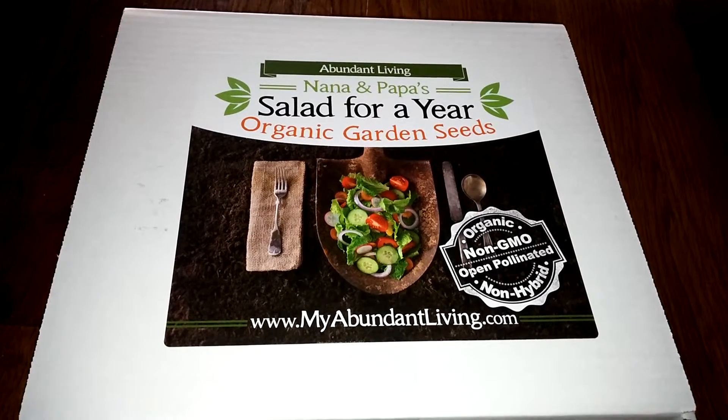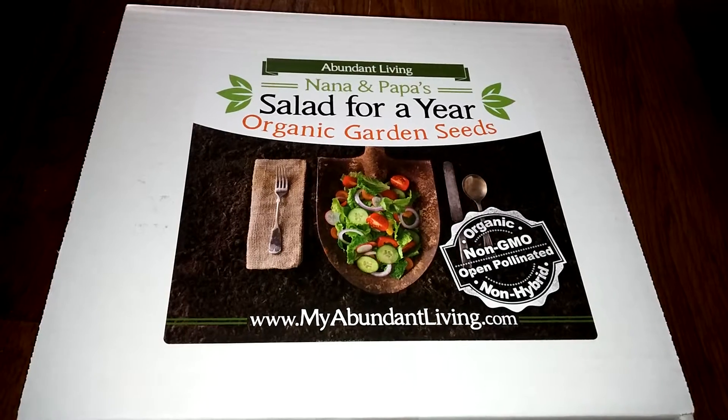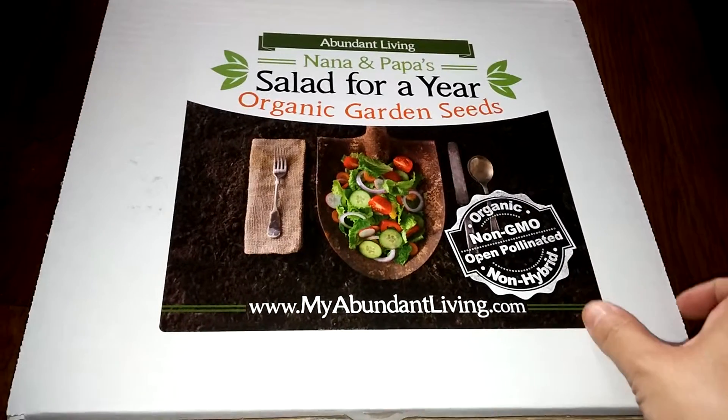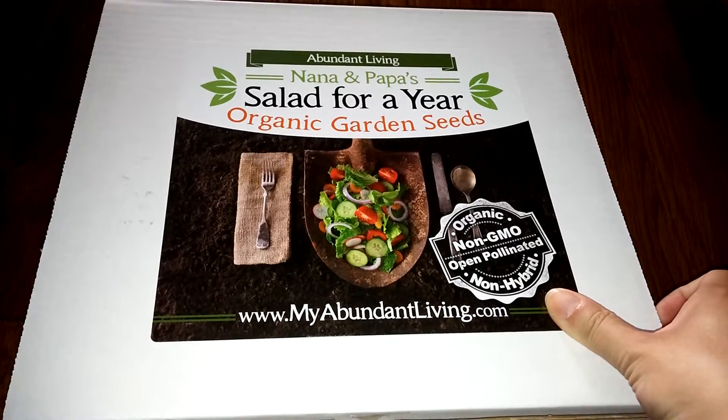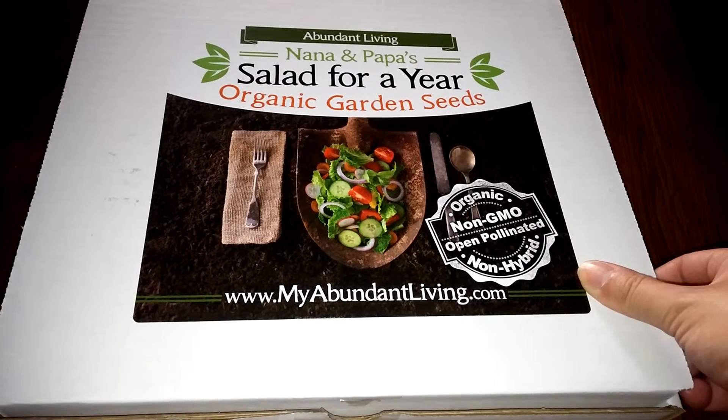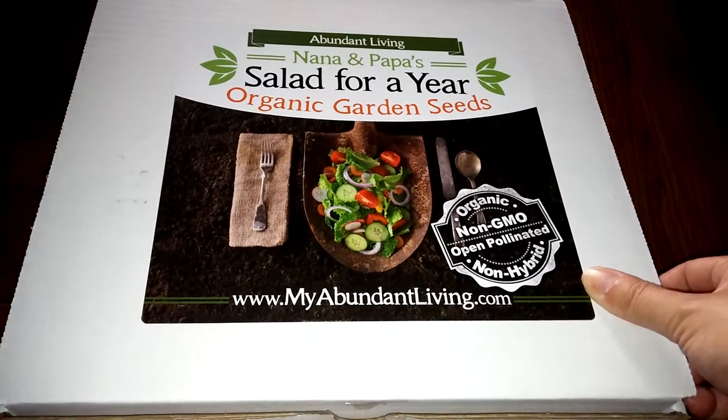We have some sesame leaves, a little bit of cherry tomatoes, cucumbers, etc. growing in the back. So we wanted to add to this garden, and we got this very cool set. It has a lot of organic garden seeds — as you can see it's all non-GMO and it's open-pollinated non-hybrid seeds.